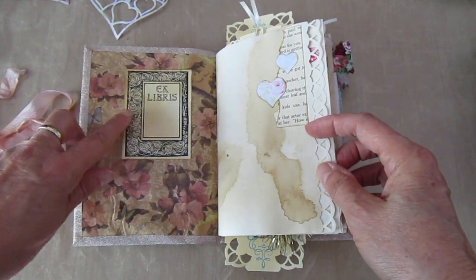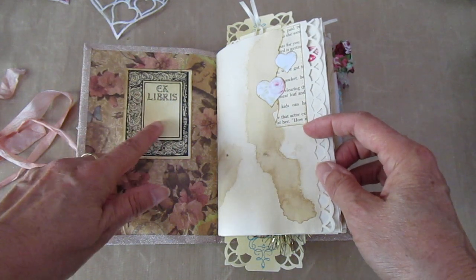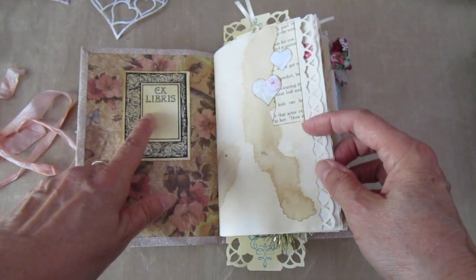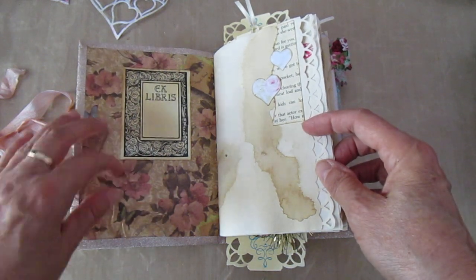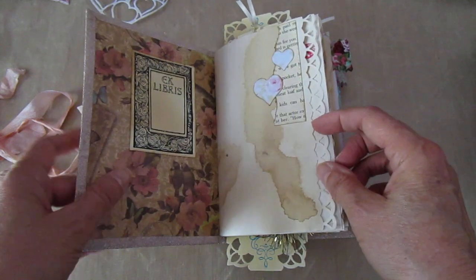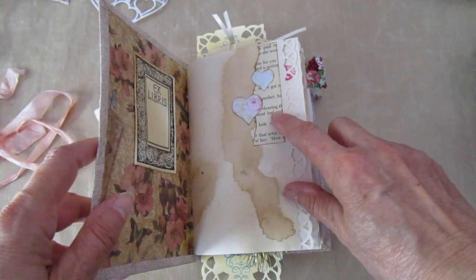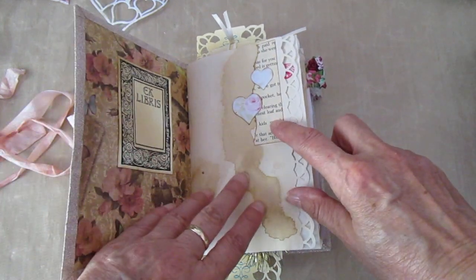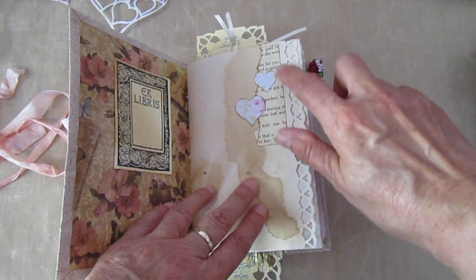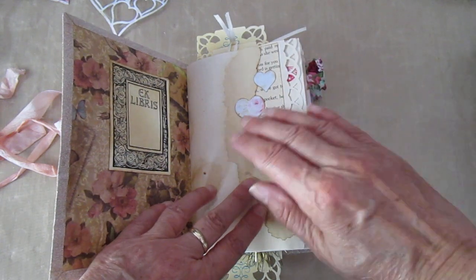I managed to get the ex libris stamp the other day, which is Latin for pretty much 'this book belongs to' — so whoever gets the book can put their name there. The inside again is a decoupage Centauri Gorgeous paper. I've done the Sagitta thing but used a bit more structure this time rather than just torn pieces of paper — a rectangle that had been die cut, and I tore down it and used half on one page and half on the other.